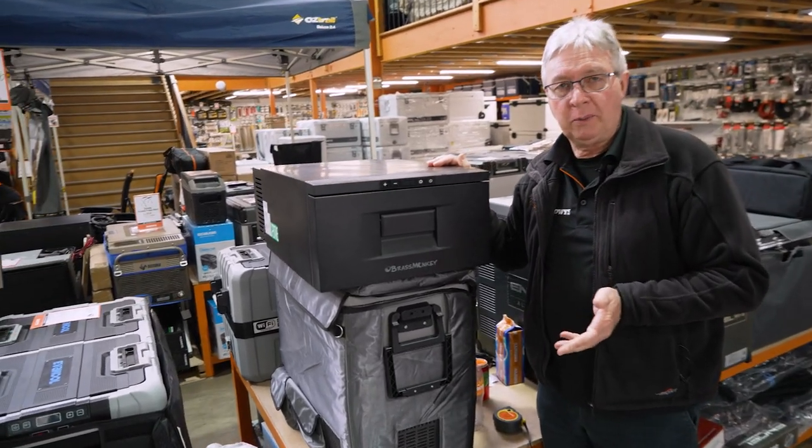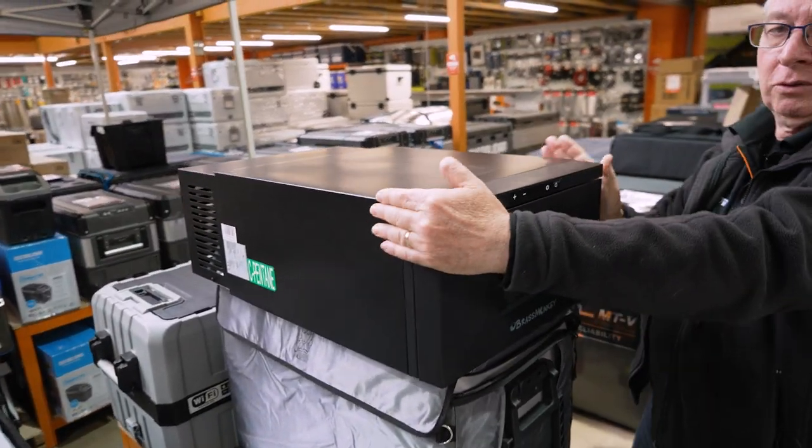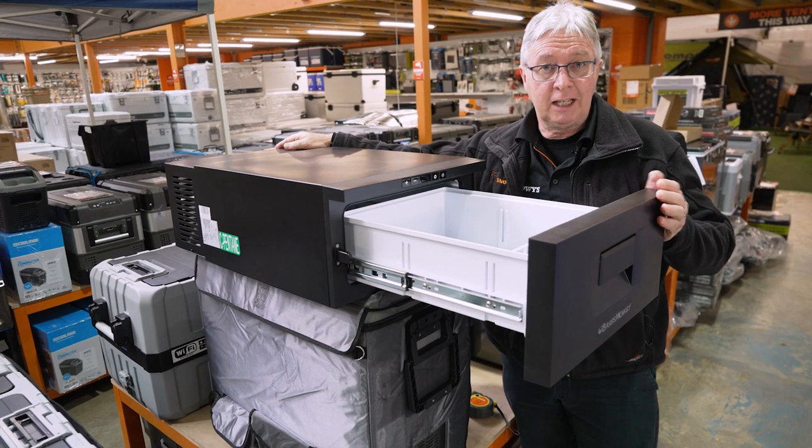This fridge weighs in at about 21 kilos. It is 70 centimetres long, 44 centimetres wide, and 25 centimetres high. When I open the fridge up, you've got an overall length of 110 centimetres.